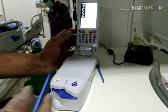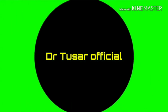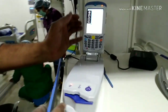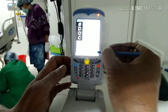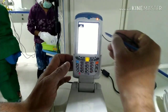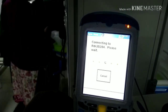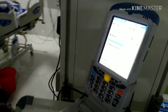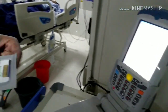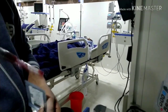Do you know what this is? This is the smallest ABG machine. First, login with your user ID and password and wait for calibration. Once it is calibrated, please wait for the instructions. Prepare the blood sample and the card.